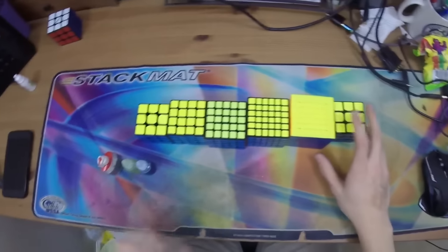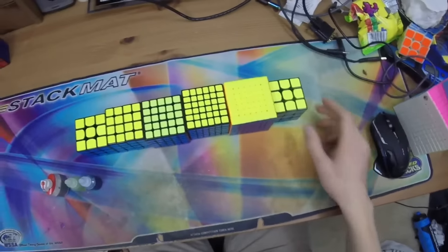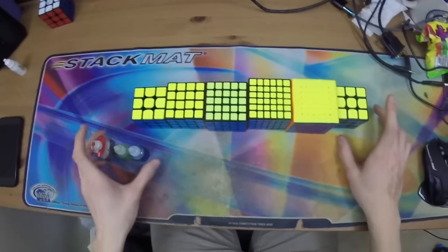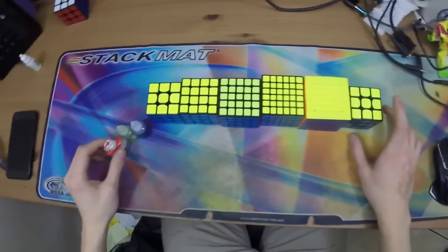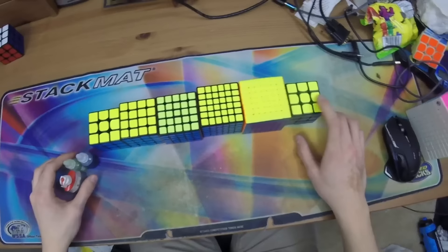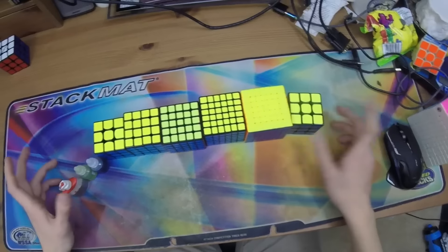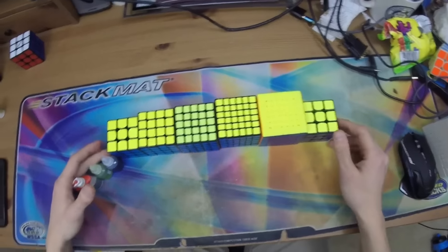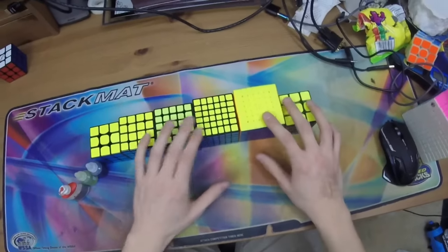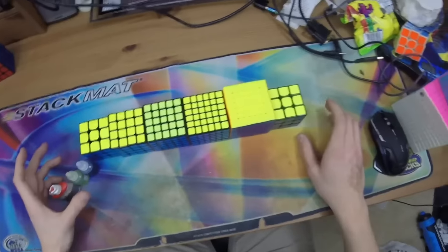Hey everyone. People often ask me which cubes I use as my mains for competitions, and the last time I made one of these videos I think every single cube is now outdated, so I decided I'd go ahead and make another one right before the new year. It's the end of December 2016 right now. If you're watching this in a few months or a year or a couple years, a lot of this stuff will be outdated as hardware is constantly coming out and better cubes are always being produced, so I'll often be changing to use the best cube that's out.